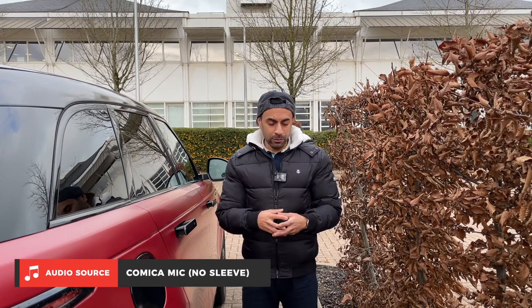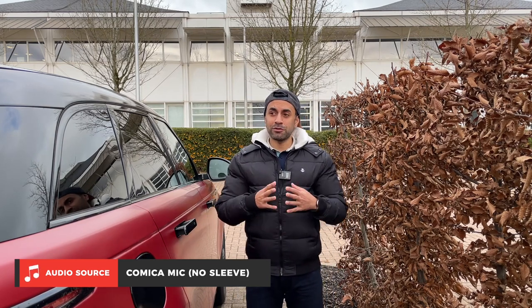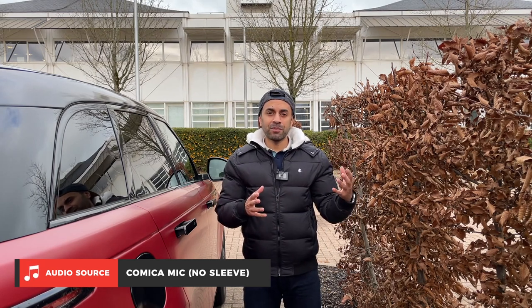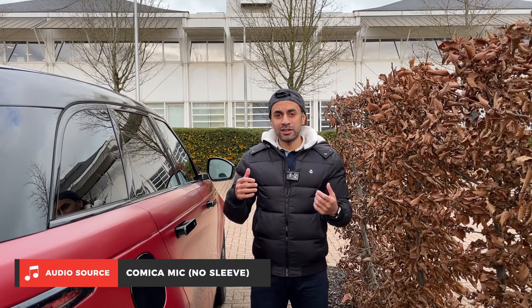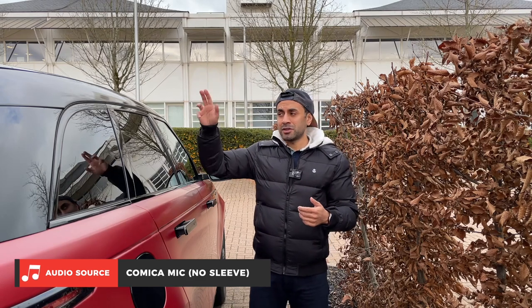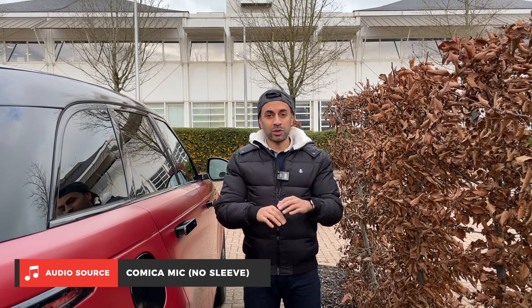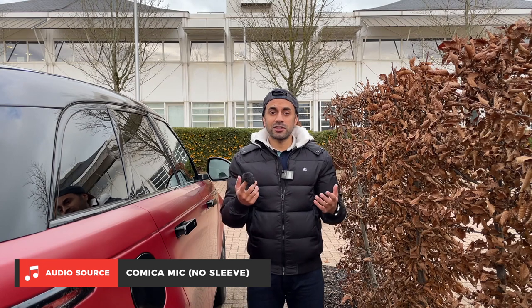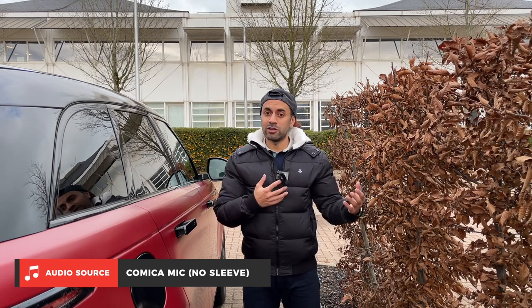Alright guys, I'm standing about two and a half meters away from the camera right now. I've got the microphone clipped on here without the wind sleeve at the moment. It's very cold today and there's not a lot of wind, but it is quite chilly and you can hear a lot of background noises — there's noise from the building in the background, a road just on the other side, and a bus going past. Let me know how clear the audio is using the microphone without a lavalier mic.